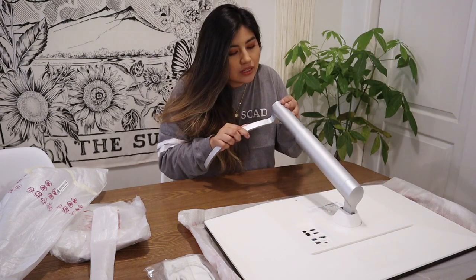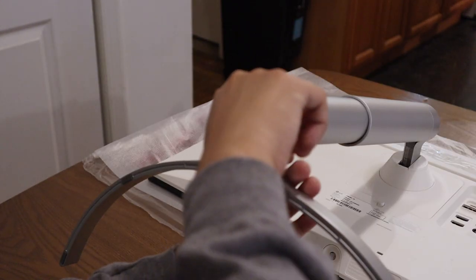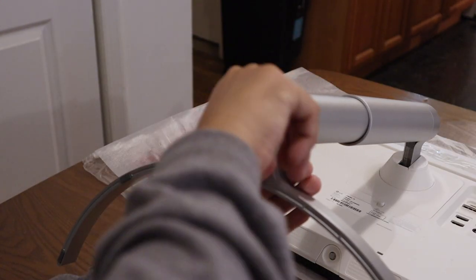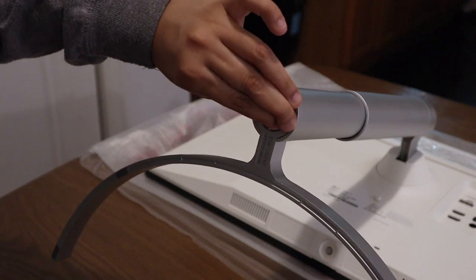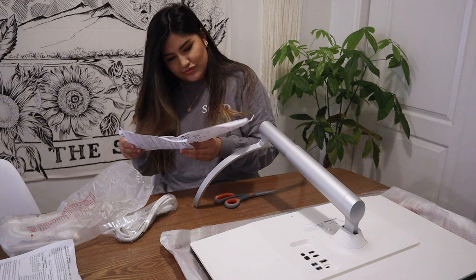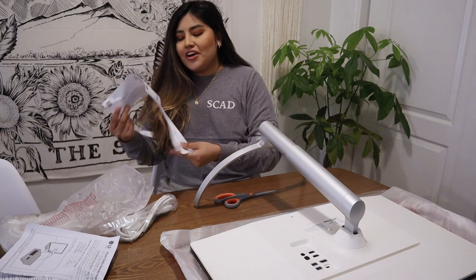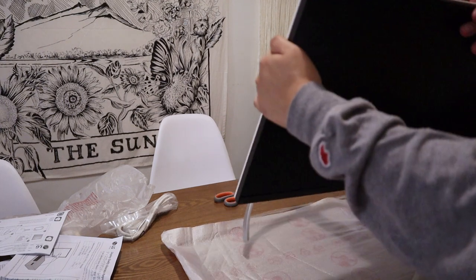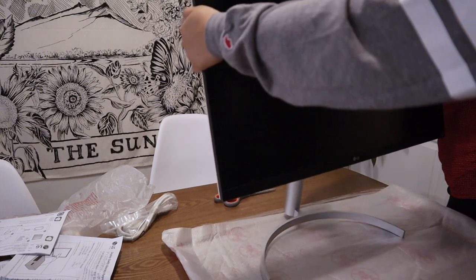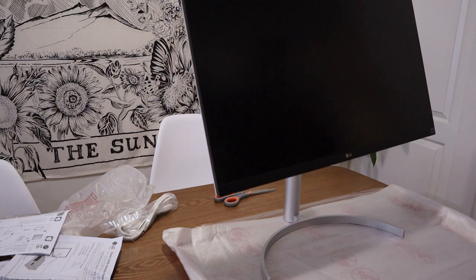I think we did it. So we put her in. Righty-tighty, lefty-loosey — I think that's tight enough. 100% that's tight enough. Oh, look at that — instructions! Oh, it stands. I guess it's just a lot lighter than I imagined.